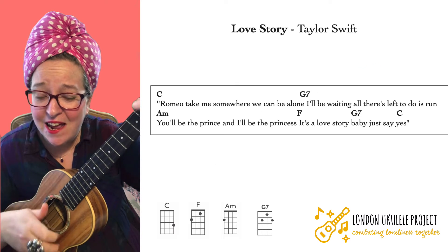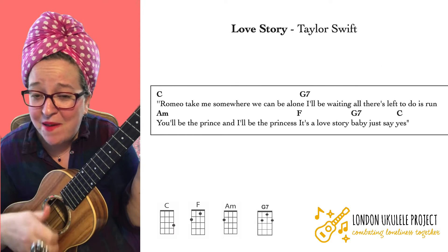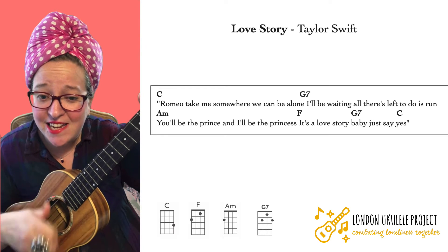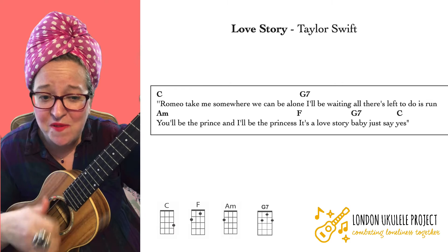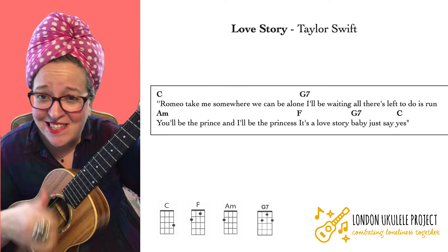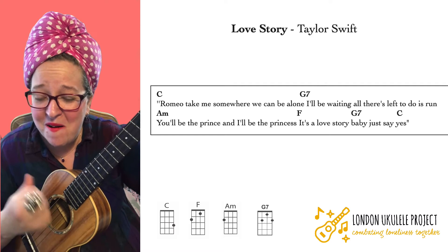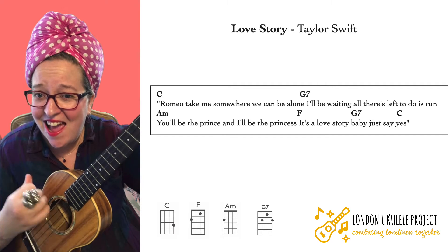And I said Romeo, take me somewhere we can be alone. I'll be waiting, all there's left to do is run. You'll be the prince and I'll be the princess. It's a love story, baby, just say yes.